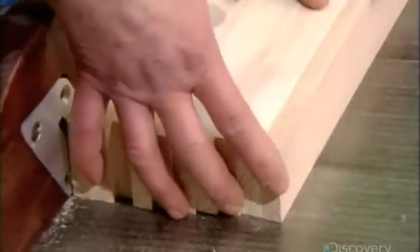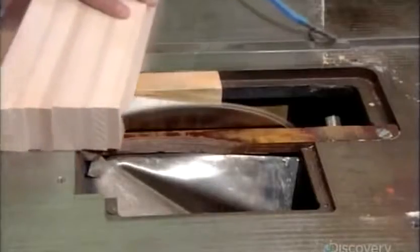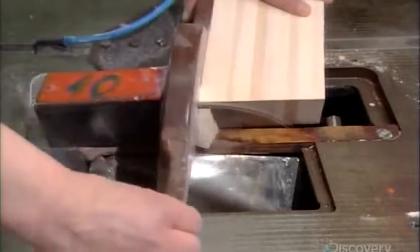Now the hanger shaping begins. Workers stack ten planks and, using a circular saw, cut them to the same length, with the ends at a 60 degree angle.